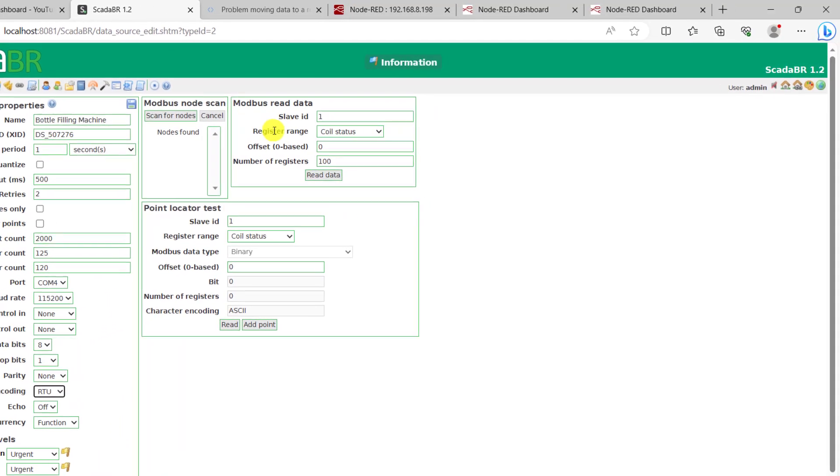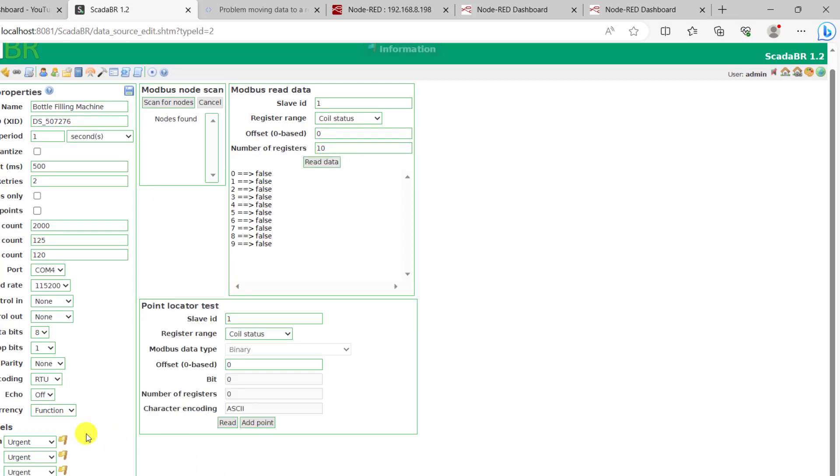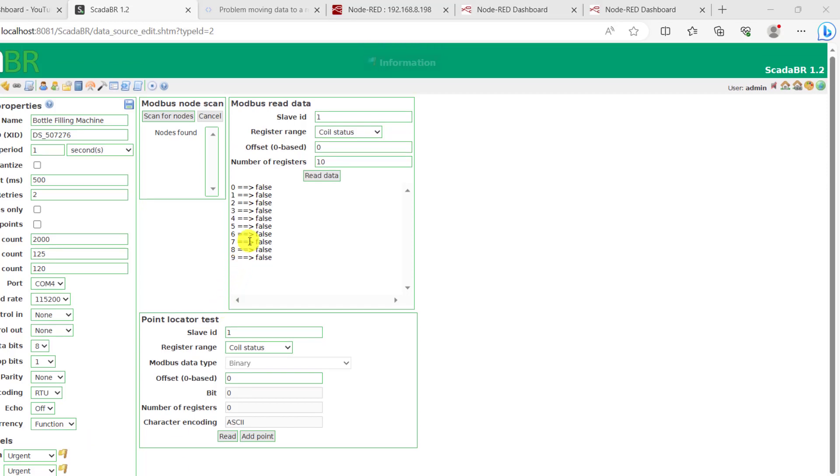For the slave ID it is 1. And then for the registers, we have the coil register. Our coil register is somewhere around 10, so I reduce this to 10. And then I retry the polls to see whether I have communication between SCADA BR and my Arduino PLC. We can see that it has been able to read correctly. I click on save, and we can see that it is saved now.